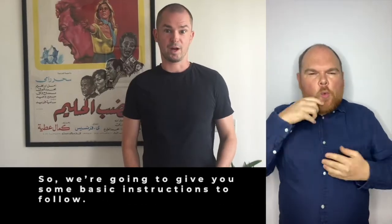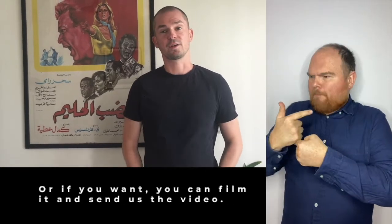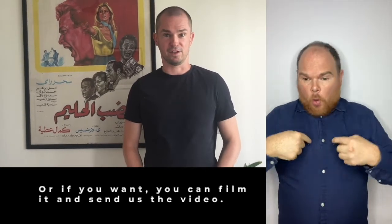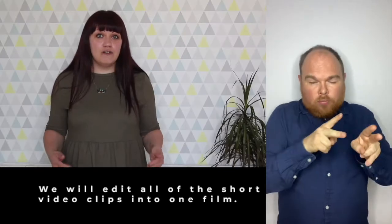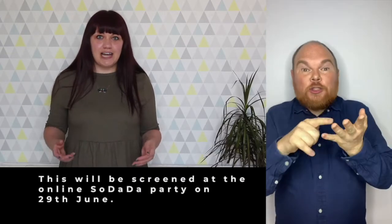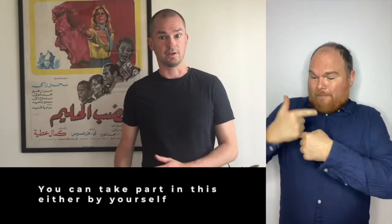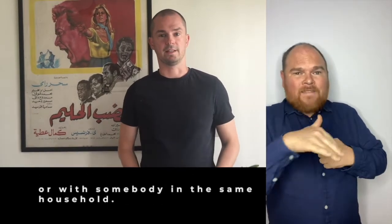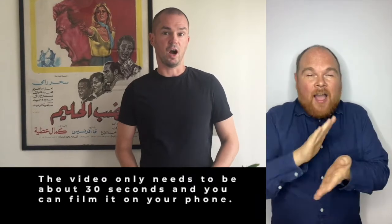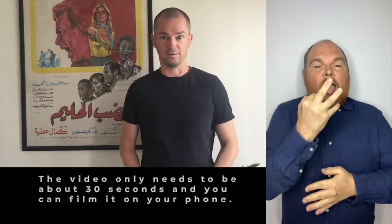We're going to give you some basic instructions to follow. You can do this just for fun, or if you want you can film it and send us the video. We will edit all of the short video clips into one film and then this will be screened at the online So Dada Party on the 29th of June. You can take part either by yourself or with somebody in the same household. The video only needs to be about 30 seconds and you can film it on your phone.